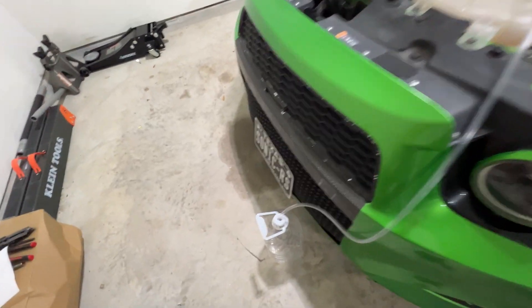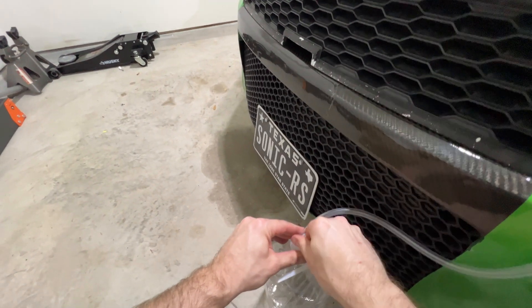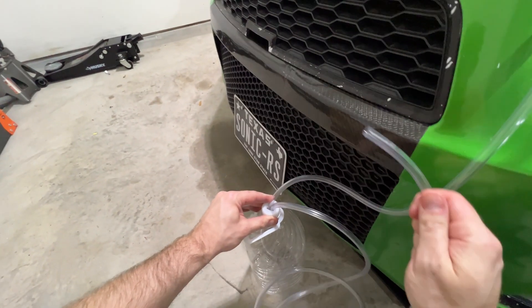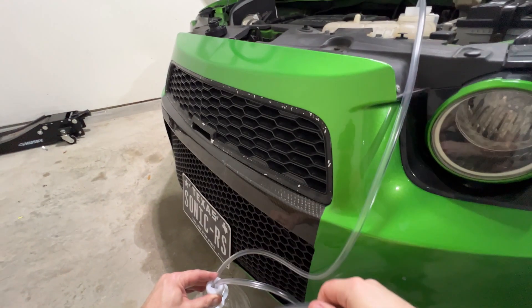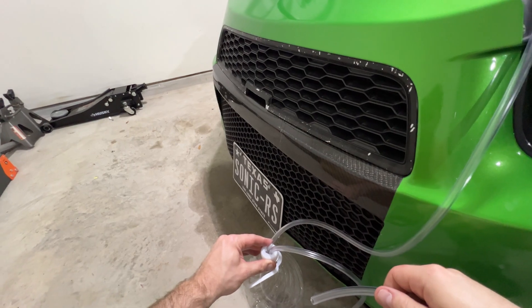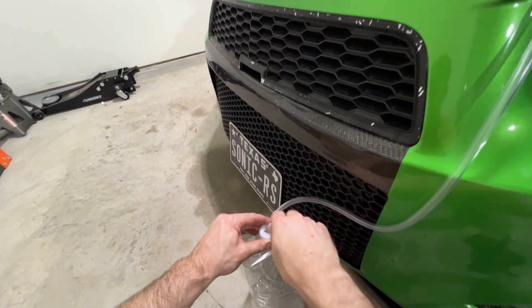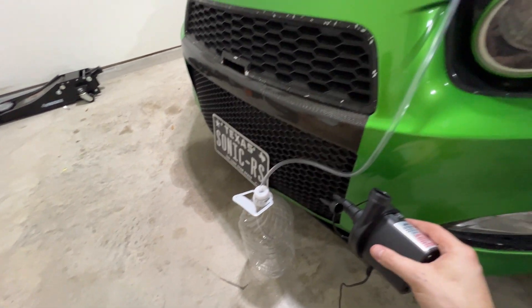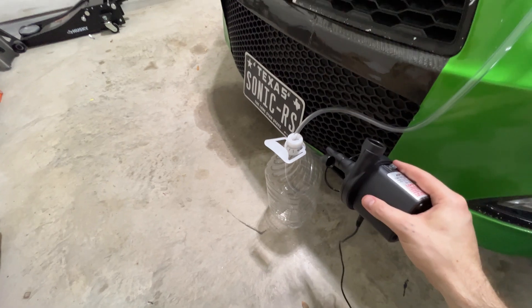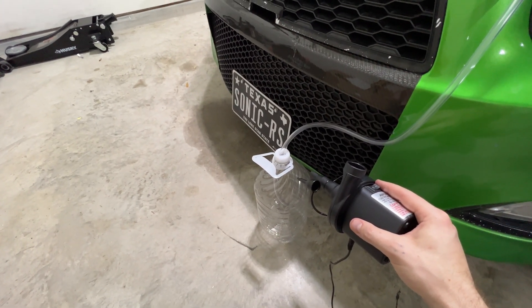Now there's two ways you can do this. You can insert the other part of the tubing into the jug and then suck the air out of the jug to suck the coolant out of the reservoir, but quite frankly, that sucks. I got a better idea — I'm going to use this mattress inflator deflator on deflate mode, stick it in the cap here, form a rough seal with my fingers, and then turn it on.